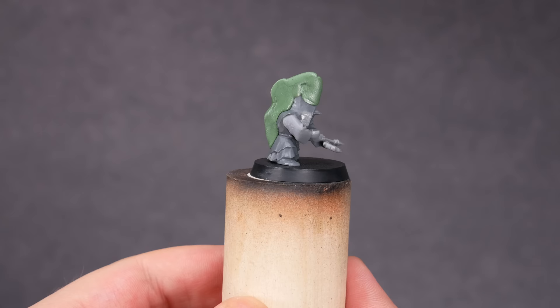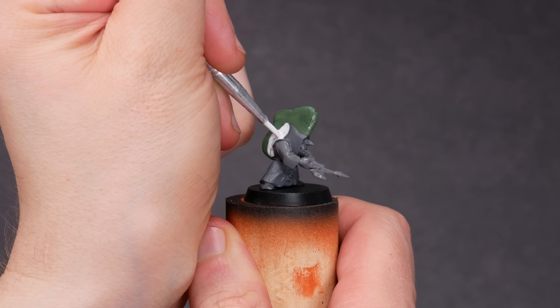After the green stuff had hardened, I came back with a little bit of Vallejo plastic putty to fill in some gaps and cracks. This is also good for hiding those fingerprints.